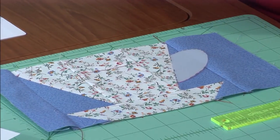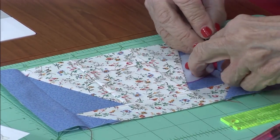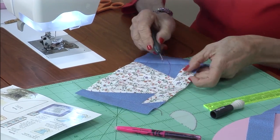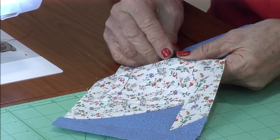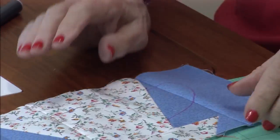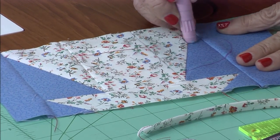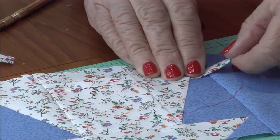The handle is next — make a template and trace around the template on the side. Take a seam ripper and cut a small hole at the ends of both of those lines. This is so we can insert the bias strip for the handle. Take a glue stick, put a little glue right on that line, and then take that bias strip and tuck one end in at the top.